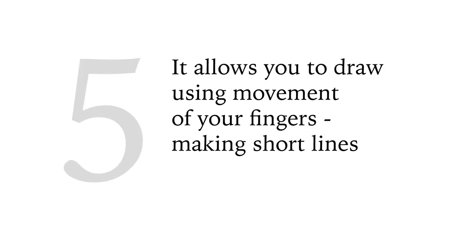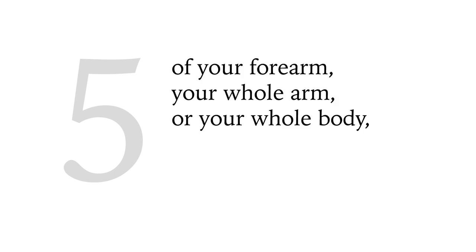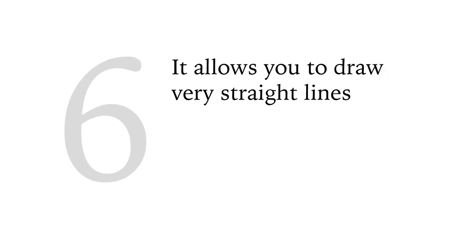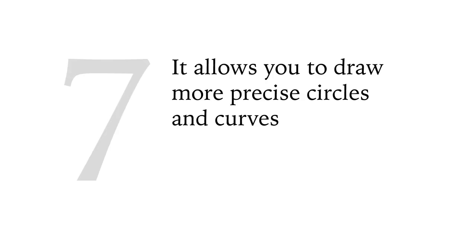5. It allows you to draw using movement of your fingers for short lines, your hand for longer lines, your forearm, your whole arm, or your whole body — giving you the freedom to make the full range of lengths from short lines to very long ones. 6. It allows you to draw very straight lines, short or long, at any angle. 7. It allows you to draw more precise circles and curves, big or small.